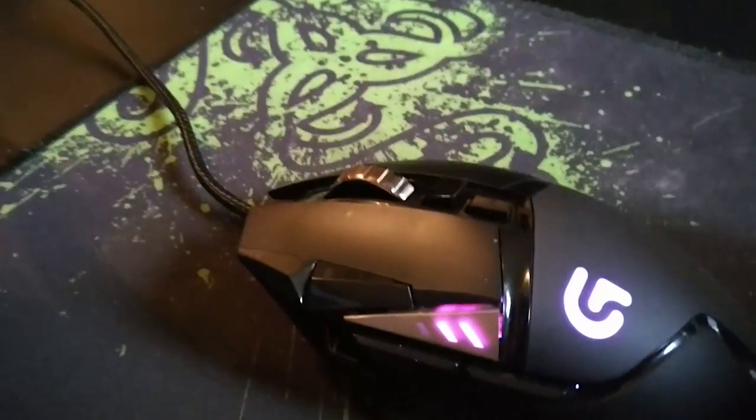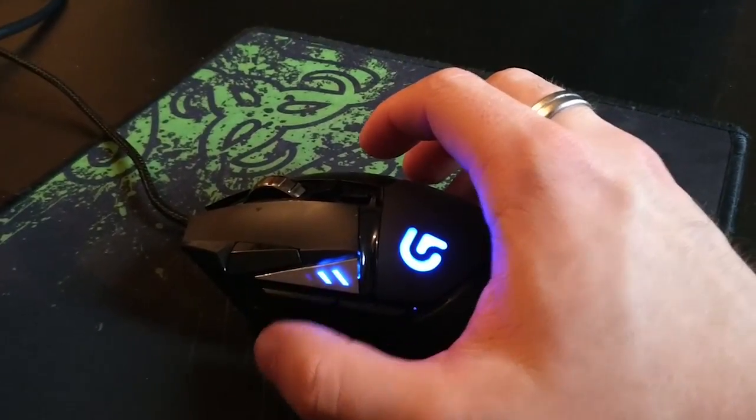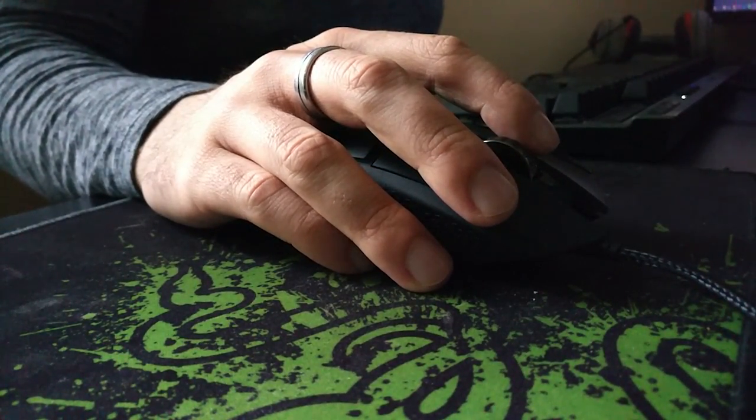Let's move on to the buttons and scroll wheel. The mouse includes 11 buttons, all programmable to do certain things — they can correspond to any keyboard key, or functionality like forward track, back track, play, pause, stop, or media buttons. Even something like a Windows button could be mapped to one of your mouse buttons. There's also one additional button not counted in the 11 that makes the scroll wheel spin freely, which we'll talk about in a second.